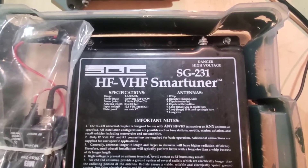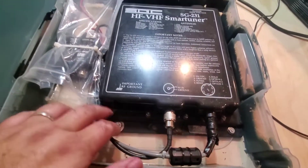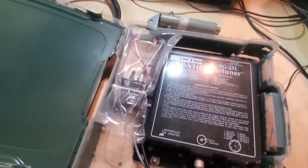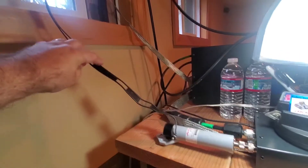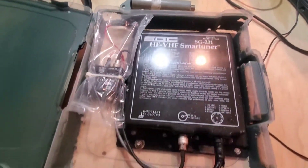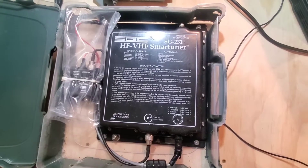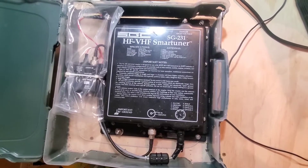This is Part 2 of the SGC smart tuner repurposing. What I need to do is redo my power wire — I had chopped it short to fit in the box — and make it long enough to reach my power supply. Then I'll plug in the coax and take the ladder line, snip the little plastic separators, and tag the top and bottom for ground and hot. Once powered, we should be good to go.